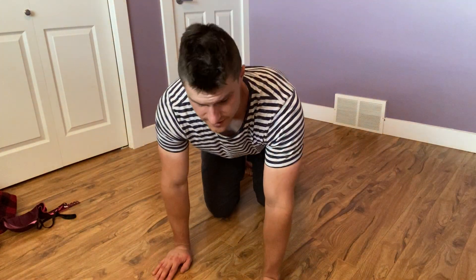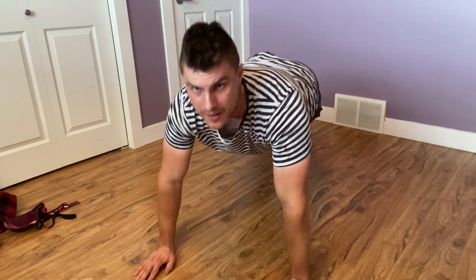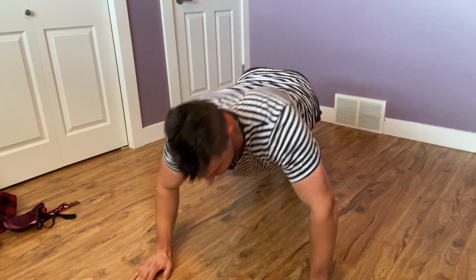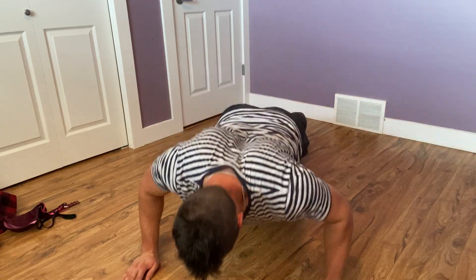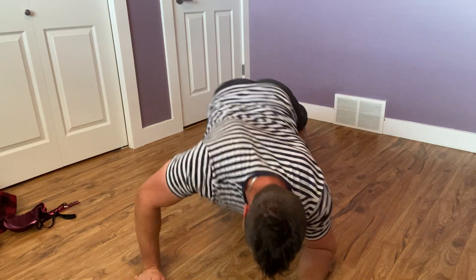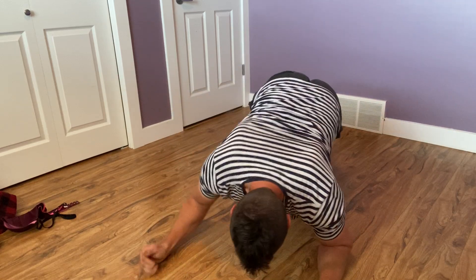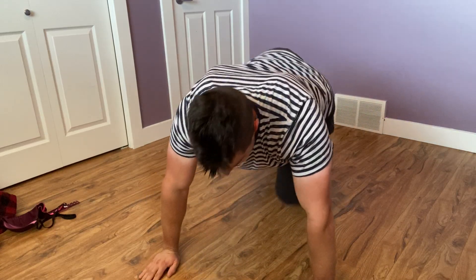They're not too difficult to do. All you're going to do is get into a plank position like this, and then all we're going to do is come down and then come back up. That's up and down planks.